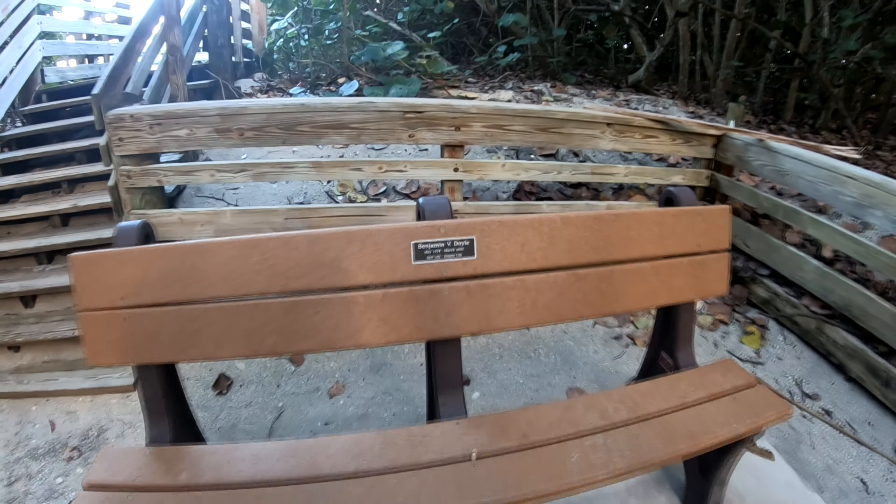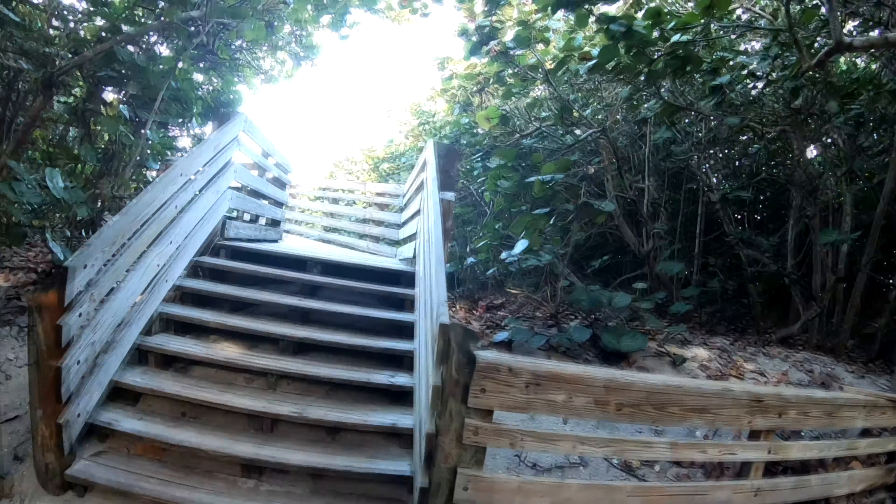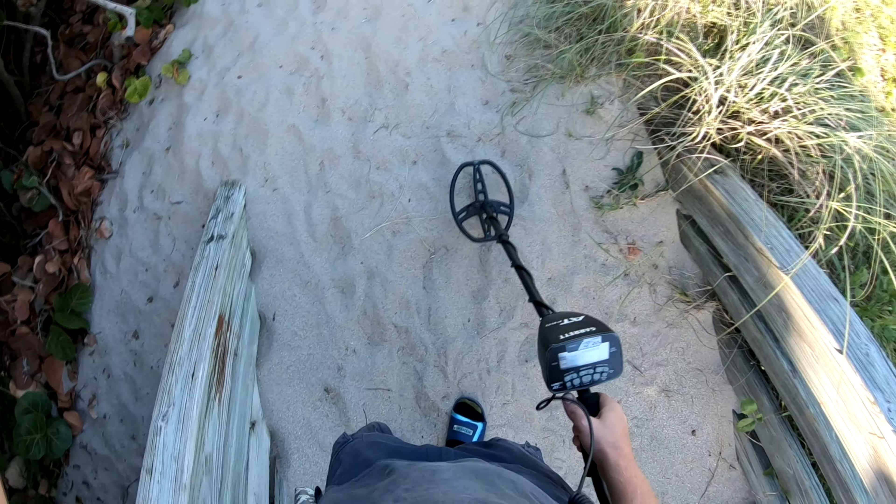Hey y'all, this is CJ. I'm here making another video — I'm gonna do some metal detecting here at Jensen Beach, Florida. Here's my brother's bench, let's get up here and check out the beach. Lately it's been really high tide the past few days, so hopefully this is good. I haven't tried metal detecting here at all, so let's try it out and see what happens. A little windy, so let's see.